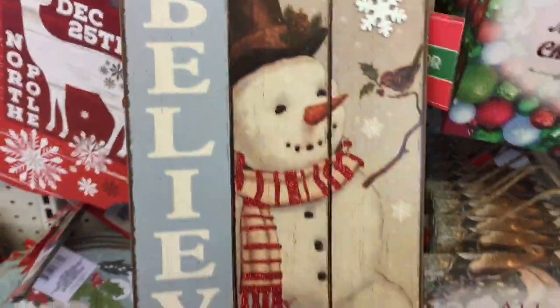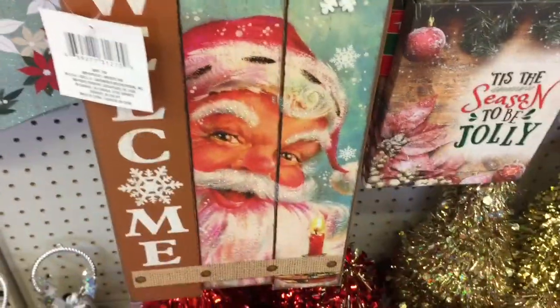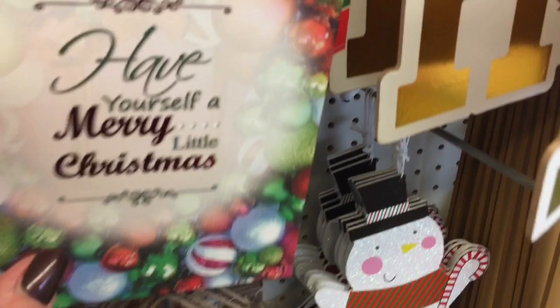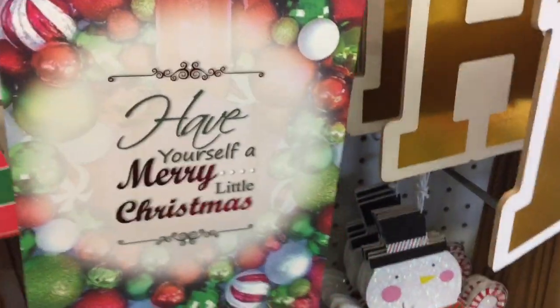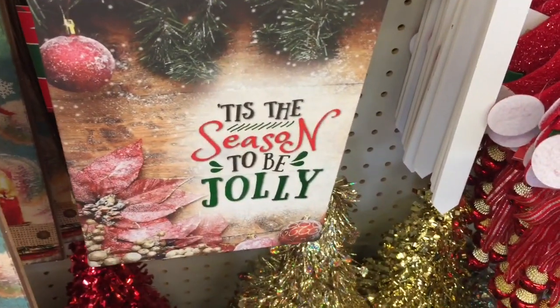And here's some more signs. Here's a really cute snowman — it says Believe. And then Santa says Welcome. Really, really cute. And they have these little ones as well. Have yourself a merry little Christmas. And Tis the Season.